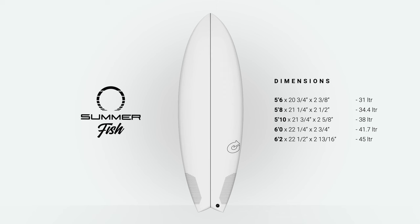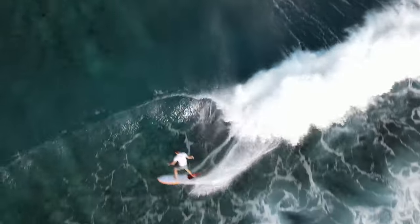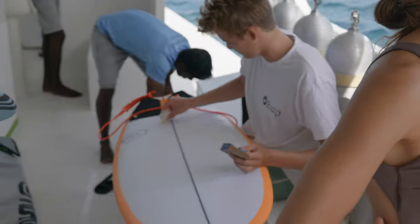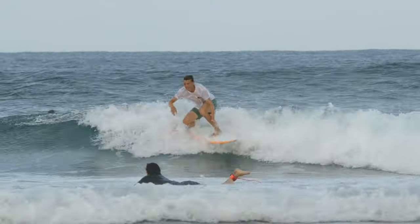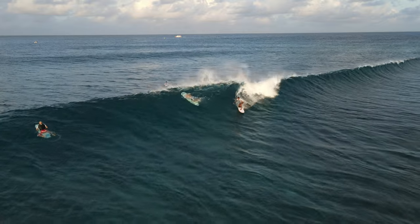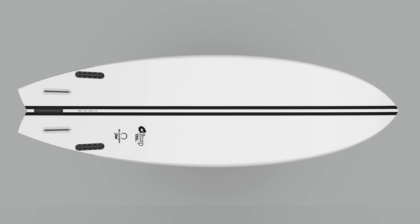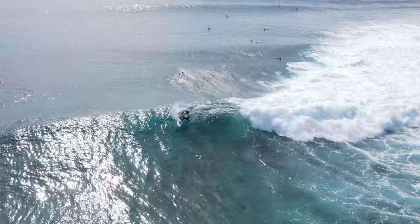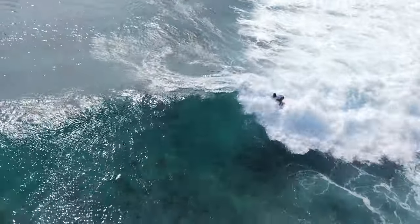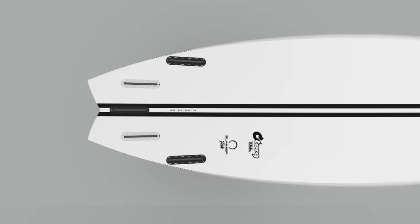The Summer Fish is a true all-rounder — the design is all about fast down-the-line speed and flow. Depending on what size you choose, the Summer Fish caters to beginners, intermediates, and advanced riders alike in small to well overhead conditions. It features a wide outline and overall low rocker, and riders of all levels appreciate the strong paddling, fast down-the-line speed, and overall forgiving nature that this combination creates.